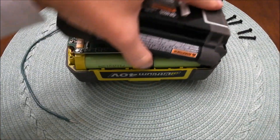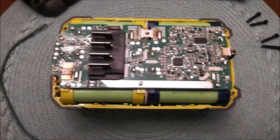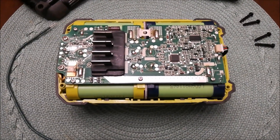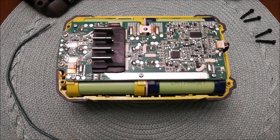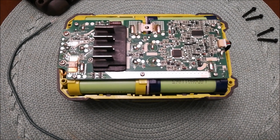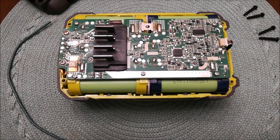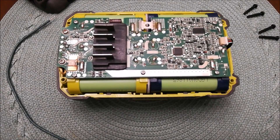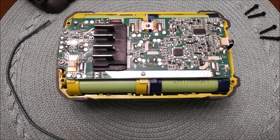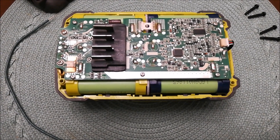Let's go ahead and open it up. The reason these batteries say they're defective is because the voltage drops below 30 volts and the battery can no longer recognize it. To fix the battery, we need to boost the voltage — we don't need to charge the entire battery, we just need to boost the voltage to about 35 to 40 volts and it'll be recognized by the charger again.